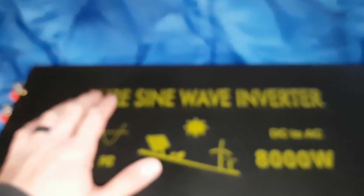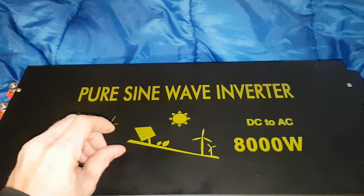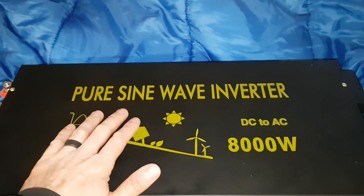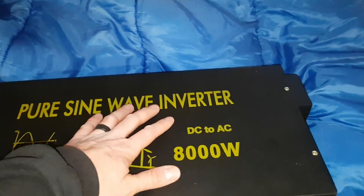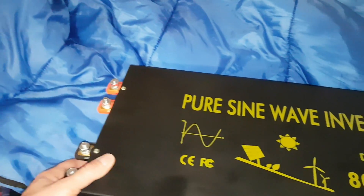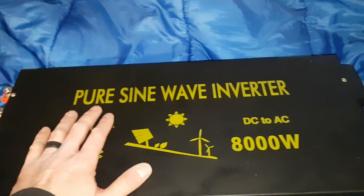So it probably has a really big thermal mass for absorbing huge surges, and then after that it relies on the active cooling of the inverter itself. It'll be interesting to see what it can run.